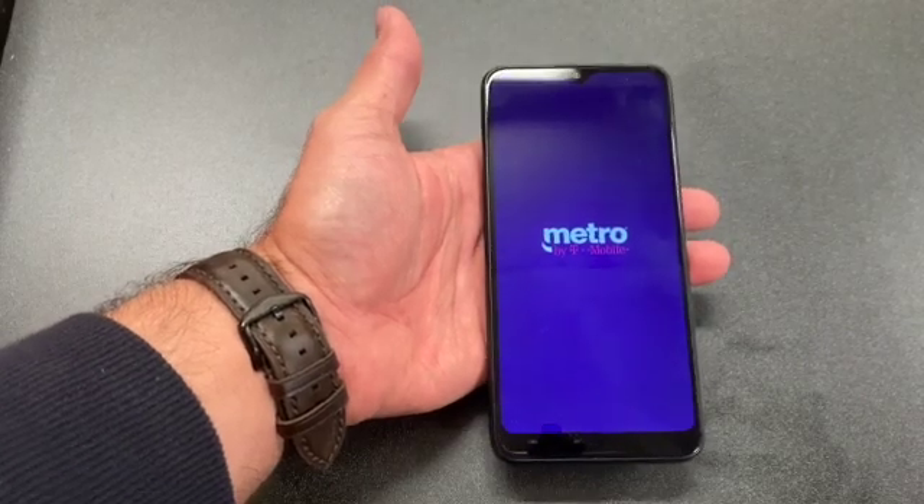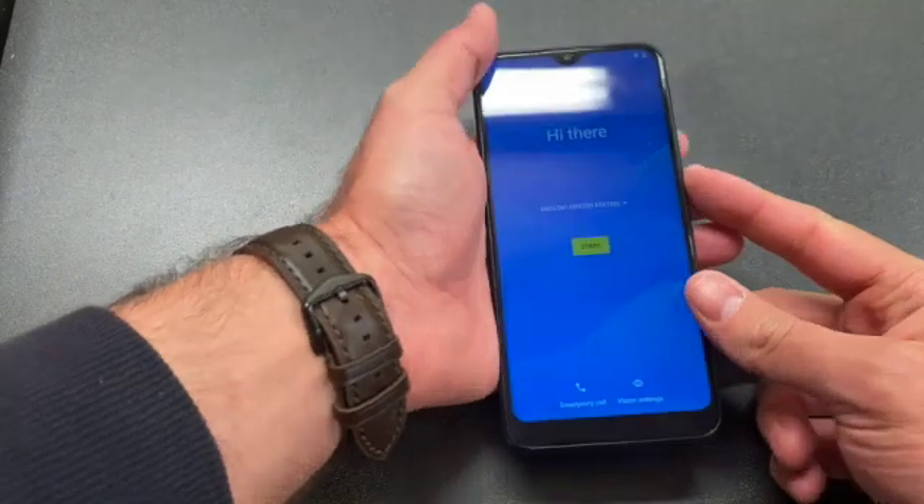Hello and welcome back to my channel. This is DT Daily Tech. Today I'll be showing you how to factory reset your Revell 4.